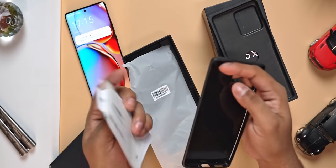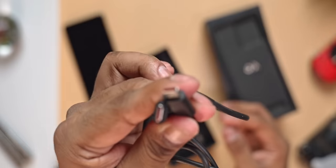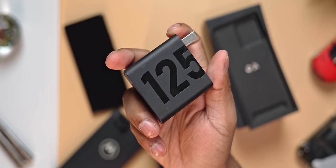The TPU case, of course, adds to the grip and protects the phone from scratches. We then have a USB Type-C to Type-C cable, which is followed by a 125-watt turbocharger. Yay, charger in the box!